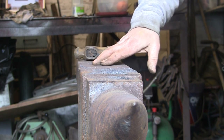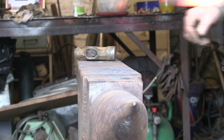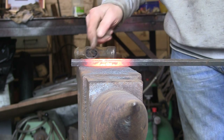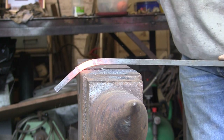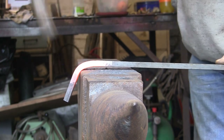We're going to use the side and the face for this, and you want the square edge further down the anvil. You want a shortish heat — this is a little bit too long, it could have been a bit shorter, but we'll make do. You want to basically start off making your bend.